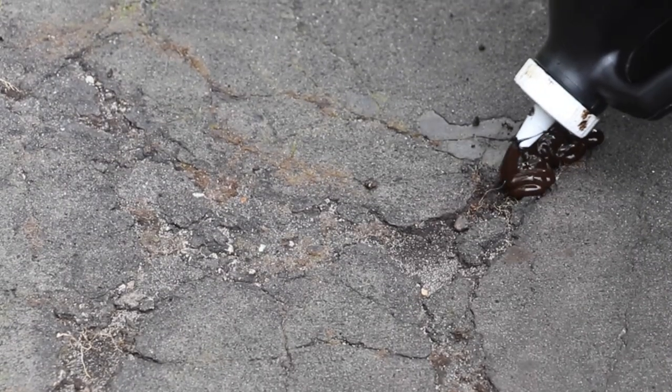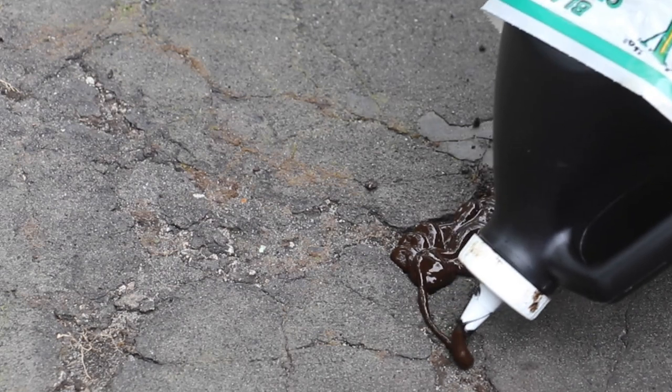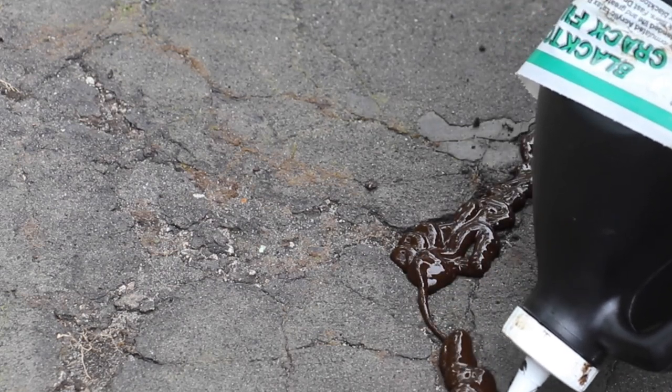Hi, everybody. I'm currently seal coating the driveway at the project home. I've got some large cracks in the asphalt and some large cracks in a concrete sidewalk. I've used products in the past where it's a liquid and you pour it right into the crack, but what I found is if it rains suddenly out of nowhere, it washes away all that hard work. I found something that's my go-to material that I love and I want to share with you.